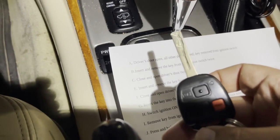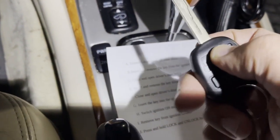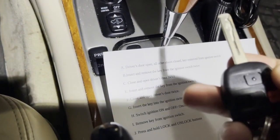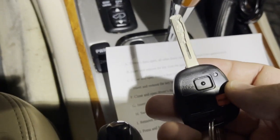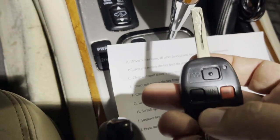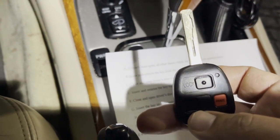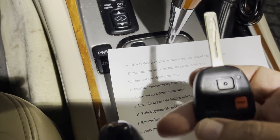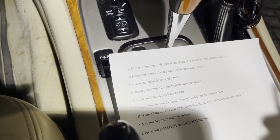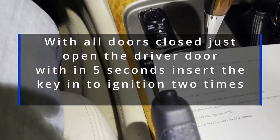Let's program this key fob now. As you can see, the lock and unlock is not working. Whenever you are programming a key fob, make sure the battery on the key fob is not dead, otherwise it's going to make your life miserable. You might think your programming method is wrong, but it might be the key fob battery. So let's get into it.